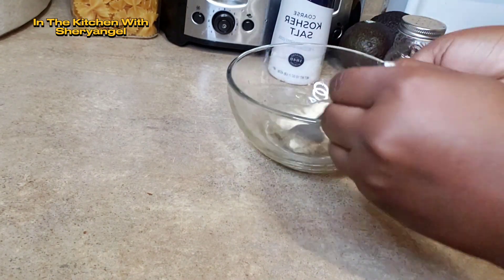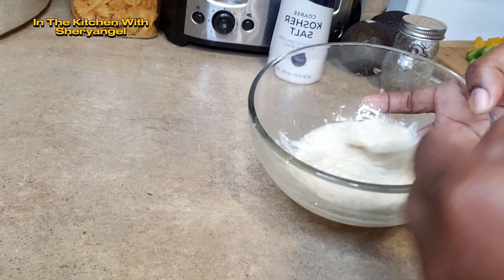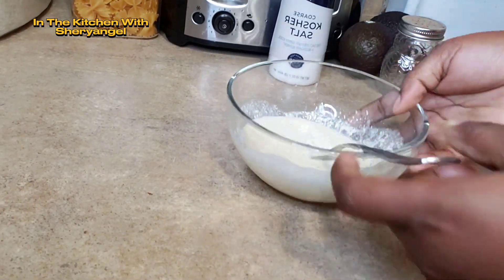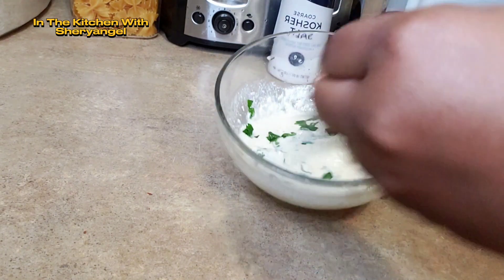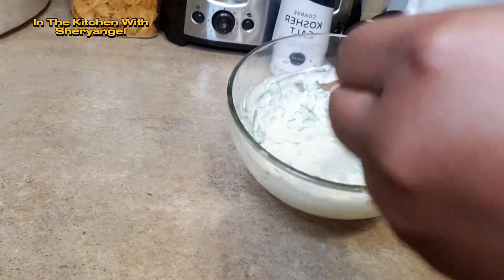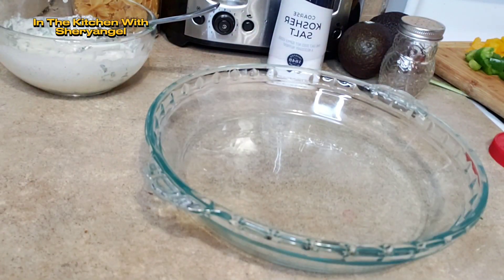And then we're going to mix everything. After mixing everything, we're going to put our celery — or however you call that — the green leaves I just cut. Après avoir fait la sauce, nous allons mélanger notre céleri, le persil. Nous allons mélanger puis nous allons faire notre avocat.